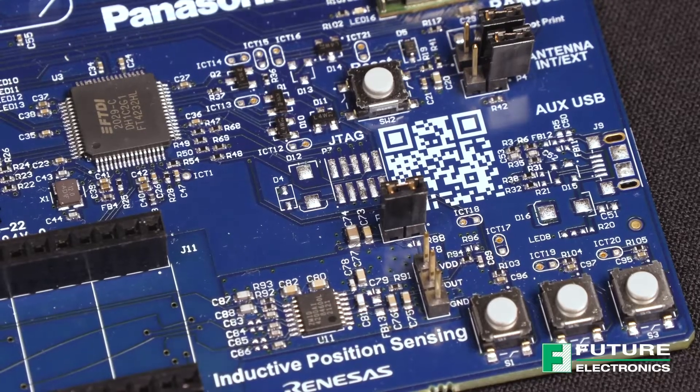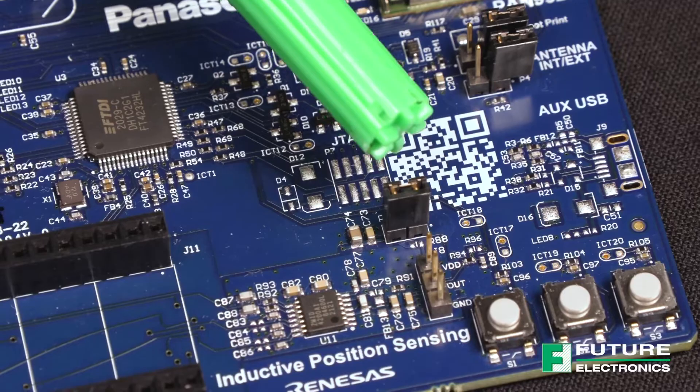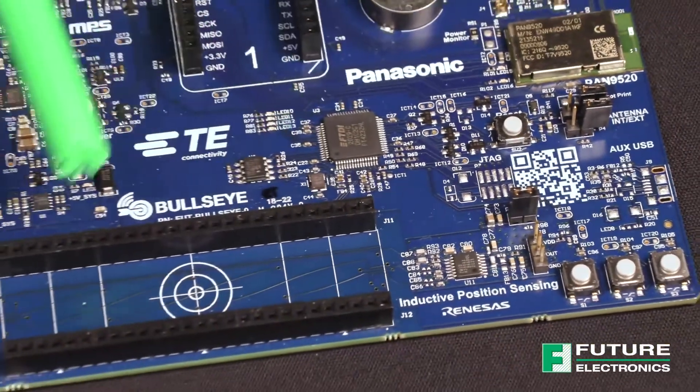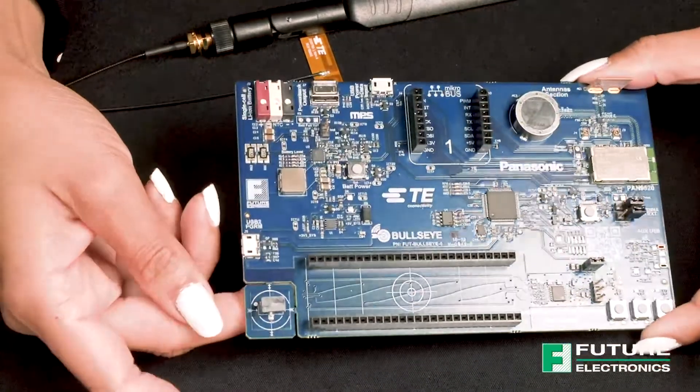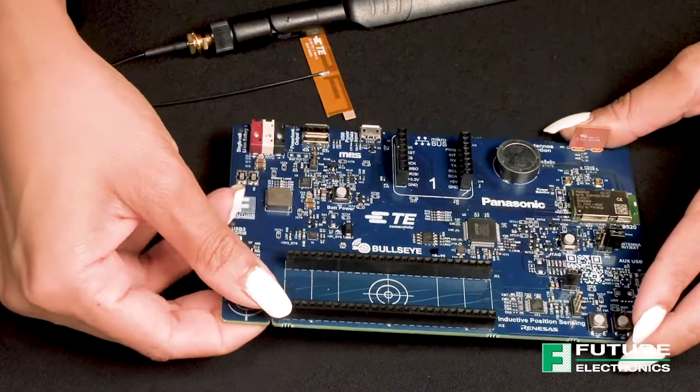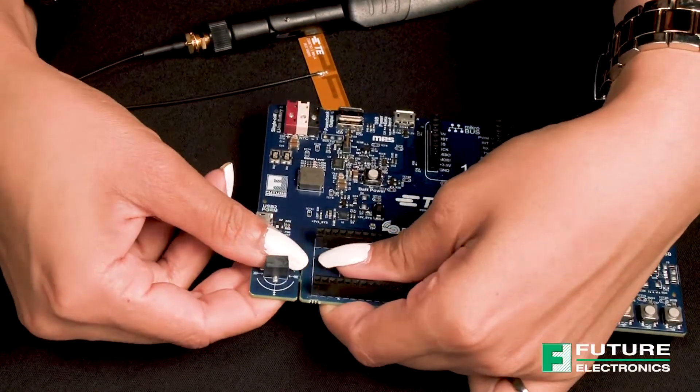First, verify that the jumper is present on P8. This powers the inductive position sensor circuitry. Next, break off the small actuator PCB board attached to the lower left corner of the Bullseye Board by twisting it up and down with your hand or using cutters.